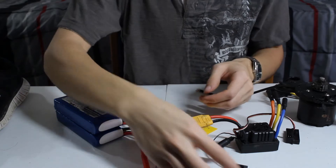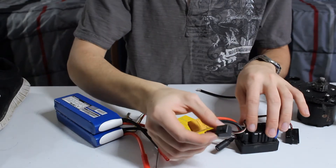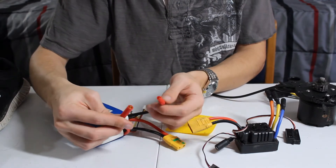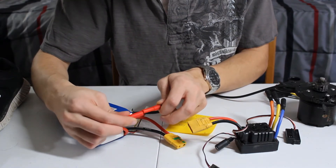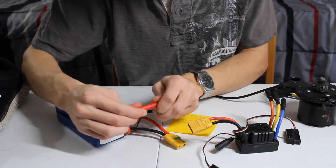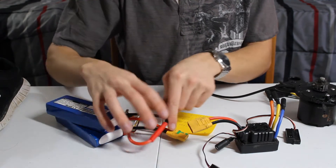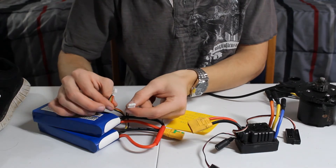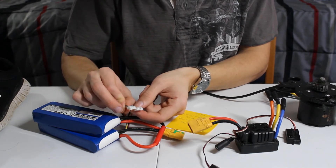First, make sure the electronic speed controller switch is off. I'm going to connect these two bullet connectors together first because these are not anti-spark, and connecting them after might cause problems. So connect those two together first. These two cables are the balance cables for charging — we're going to combine these two together a little bit later.